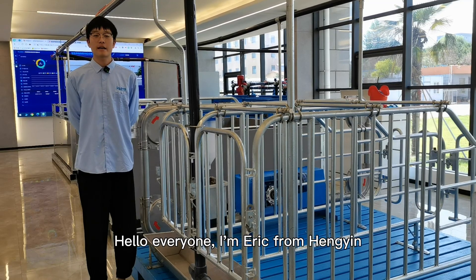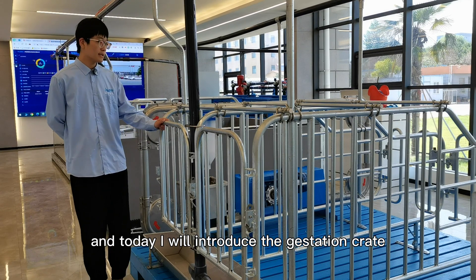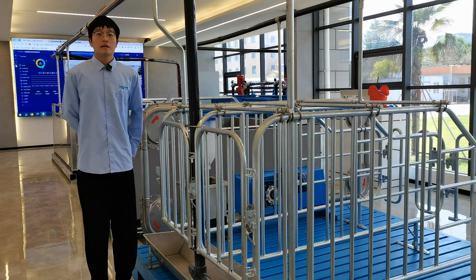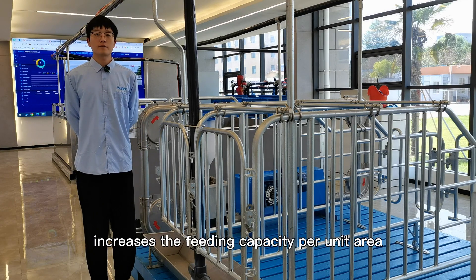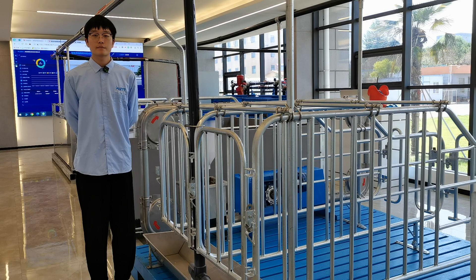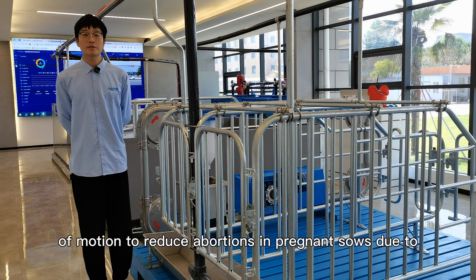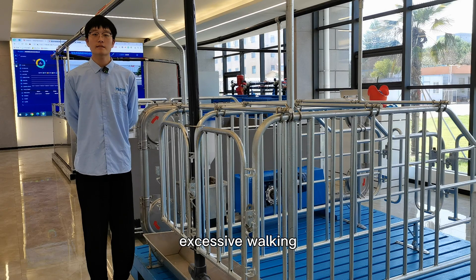Hello everyone, I am Eric from Hengying, and today I will introduce the Gestation Crate. Feeding sows in a Gestation Crate increases the feeding capacity per unit area and increases peak productivity by limiting the sows' range of motion, reducing aberration in pregnant sows due to extensive working.